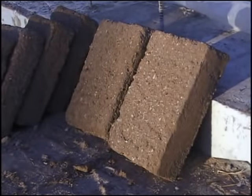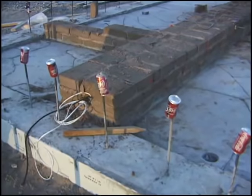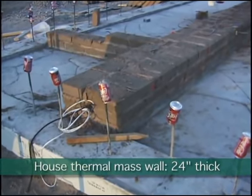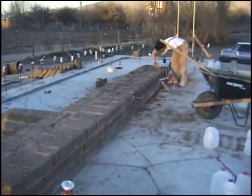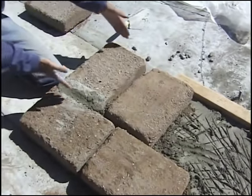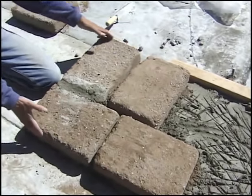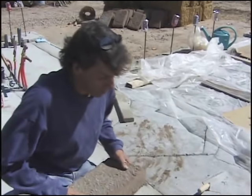Adobe bricks are approximately 4 by 10 by 14 inches in size. The main thermal mass wall will be an interior wall that is two feet thick, comprised of two rows of overlapping bricks. We have the first row running the long ways — it goes with the length of the wall — and we have the other adobes running the other way. This makes up the two-foot width that we need for the mass storage wall. The next course of adobes will just overlap this.